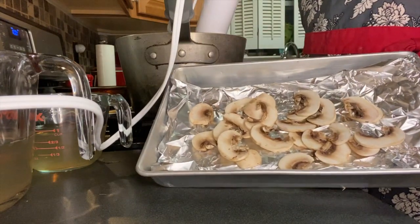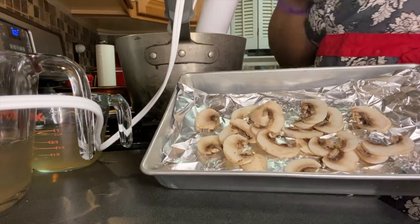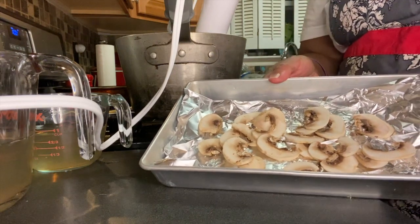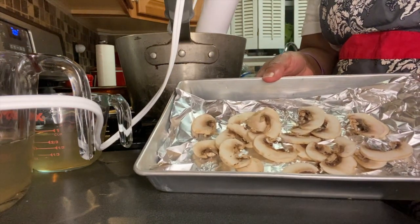Here are my mushrooms — I drizzled a little oil on them and put sea salt on. I'm going to dry them out to garnish my potato leek soup because I have a love for mushrooms.